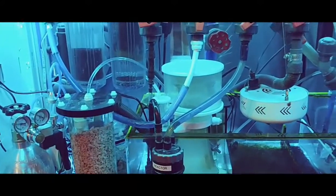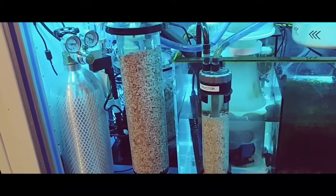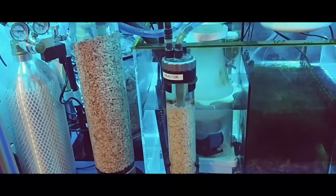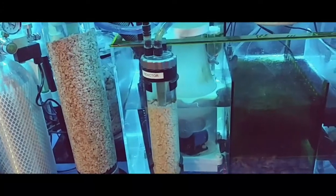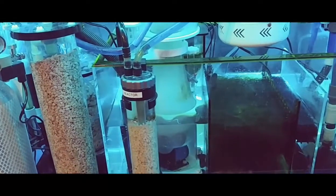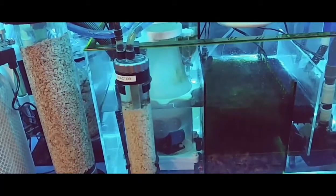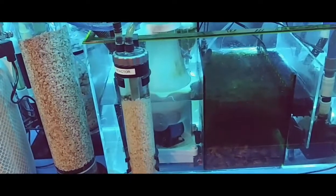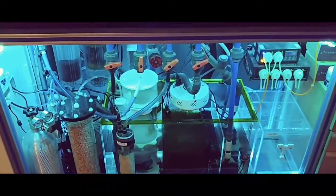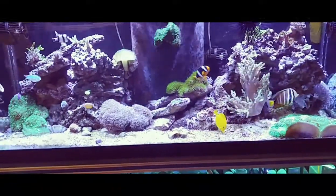I'll keep you guys posted as things go. I'm pretty happy with this — hopefully this will cut down on me buying two-part. I really don't dose all that much two-part; it's just that I haven't had to do very many water changes on this system the way I have it set up, so hopefully this will help replenish the natural elements that are missing from the tank. Let me know what you guys think — please comment, like, and subscribe. I'll catch you guys later, peace!